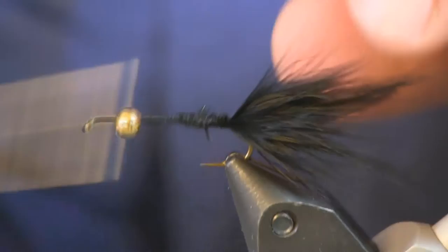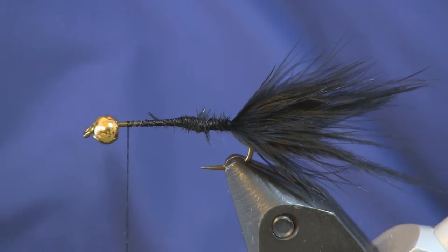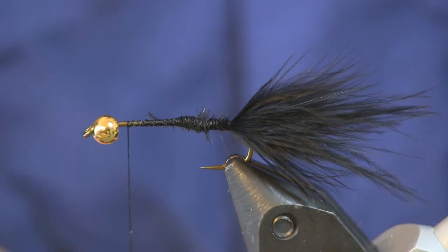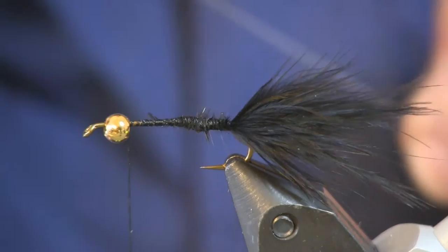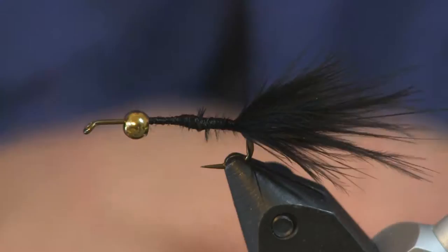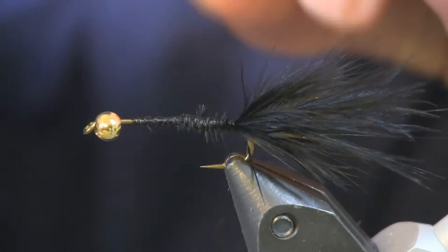Get this all wrapped down tight, and then we're going to come in and put our lead on. For lead we're going to use 0.015 — you can use 0.025 or even 0.030 if you have it — and just going to cover the whole shank here with lead. I'll bring my thread out of the way to make it a little easier, and then we'll just start wrapping the lead up.